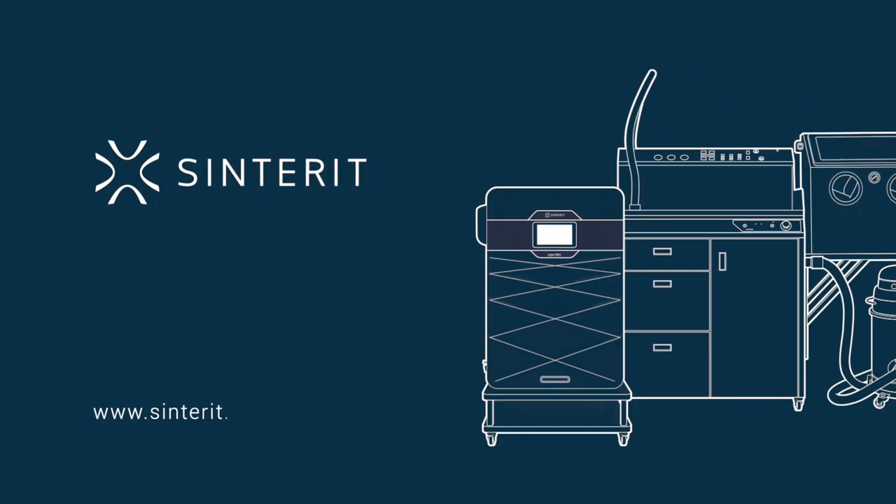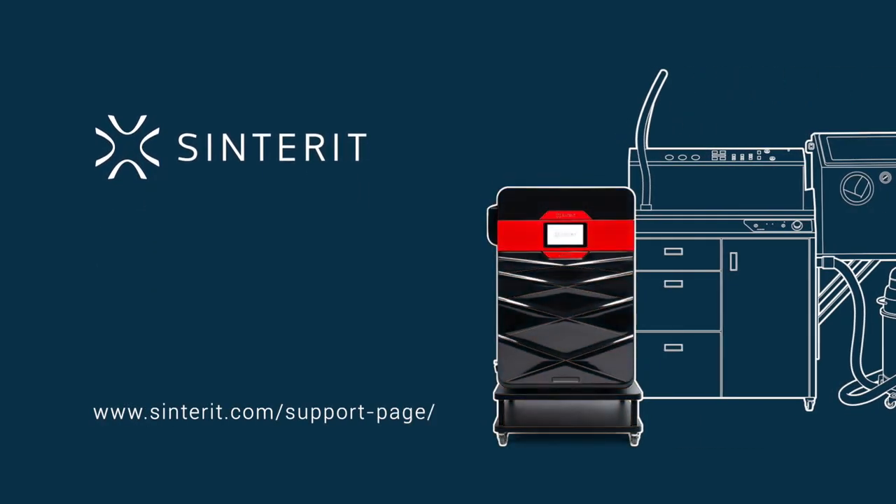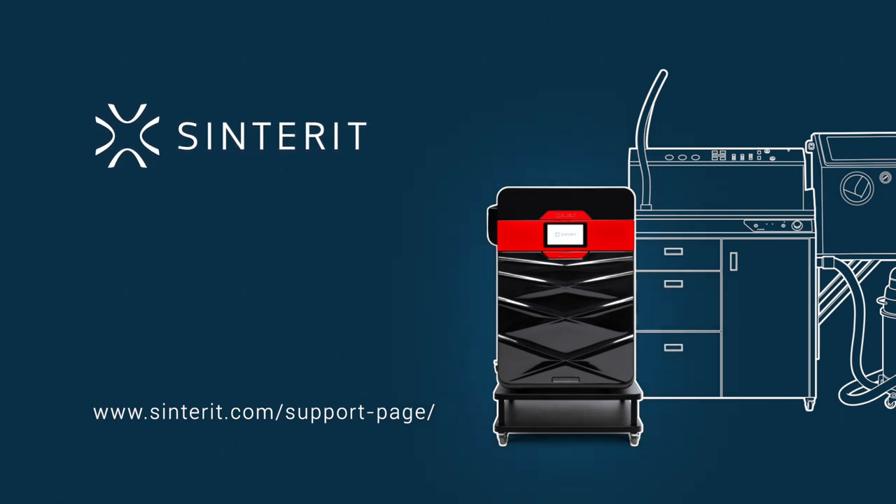To learn more about Centret's products, visit our support page on centret.com or send a form.